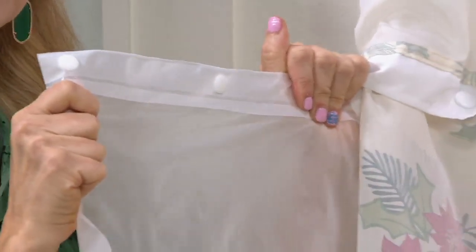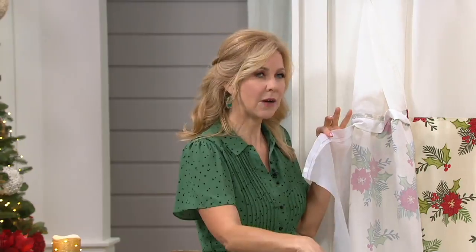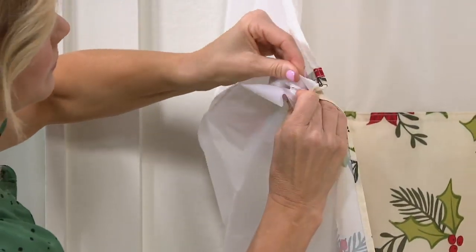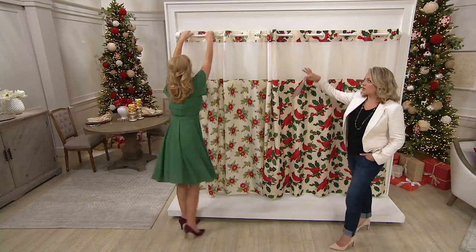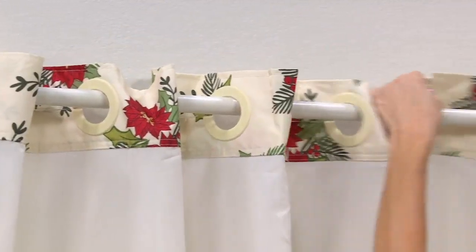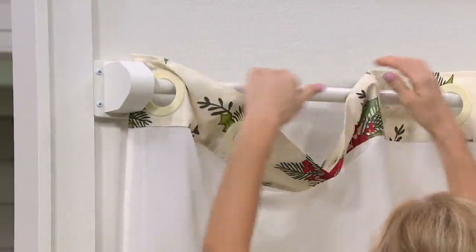The liner is PEVA — very durable and strong. Sometimes I'll just take it off and rinse it right in the bathtub with some light soap, but you could put it in the wash if you wanted to. Way down the road, if you decide you want to replace it, you can go to QVC.com and get replacement liners. With full-length liners you can't really care for them, so they just become disposable. Think about how much you've spent and then wasted. With this truly three-in-one, you're not buying additional hardware to attach to your rod, not buying a separate curtain, and not buying a separate liner.